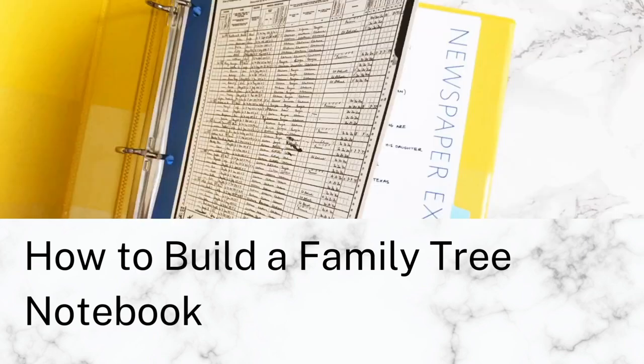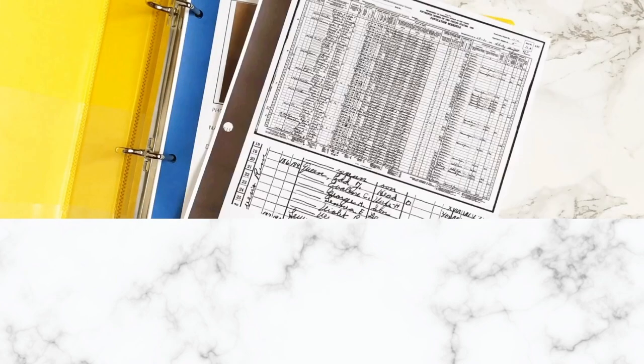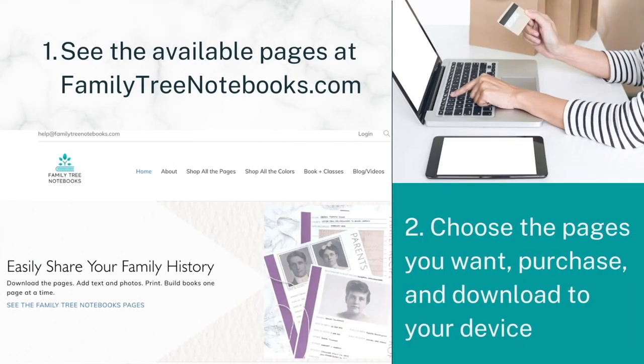Hi, this is Carly from Family Tree Notebooks, and in this video I'm going to tell you how to build your own Family Tree book. Don't worry, it's very, very easy.